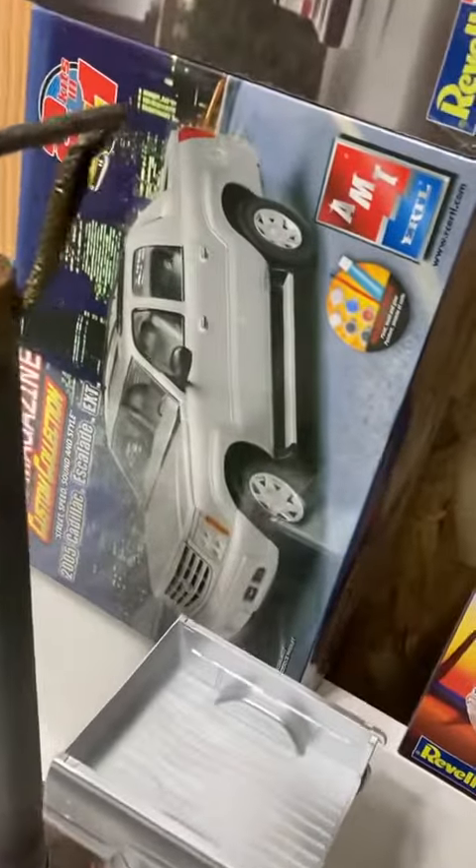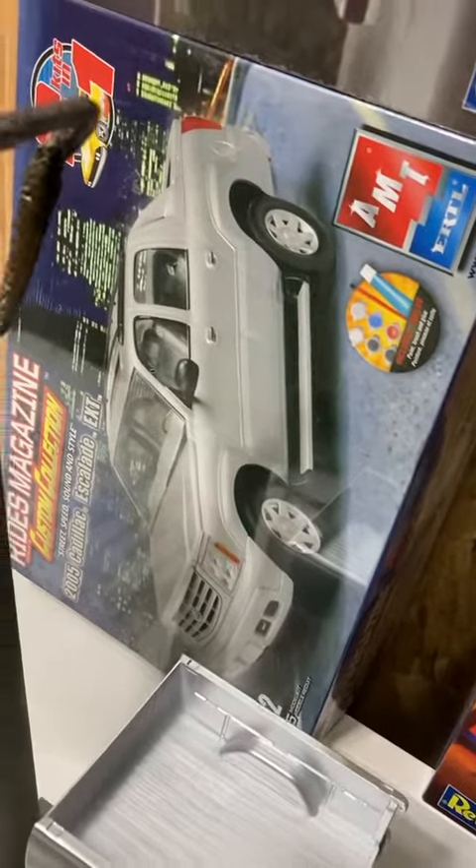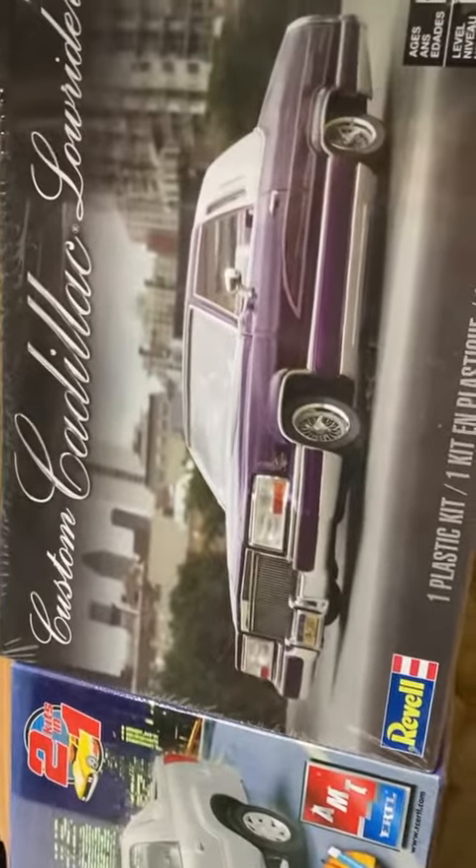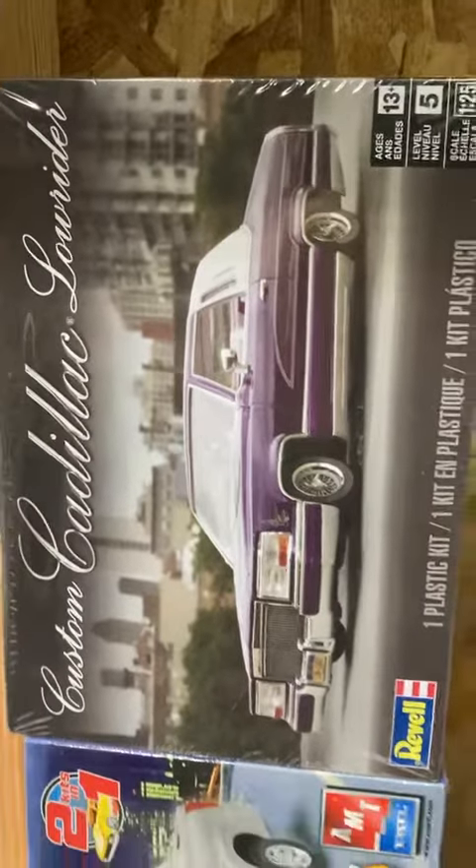And next up, I have this Cadillac. I'll be converting it into a tow truck, and I'll be making it a convertible.